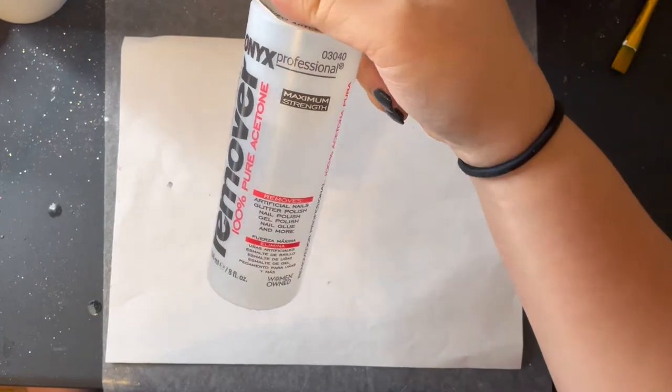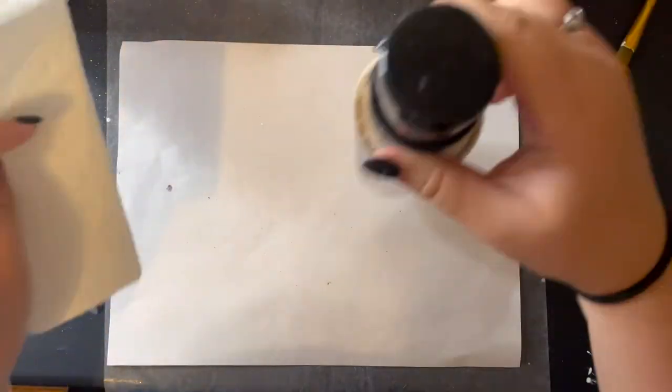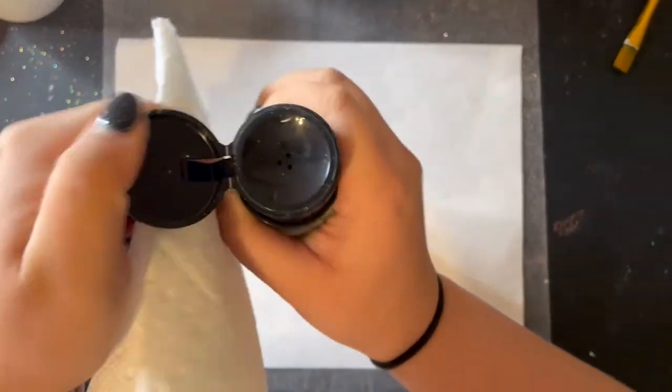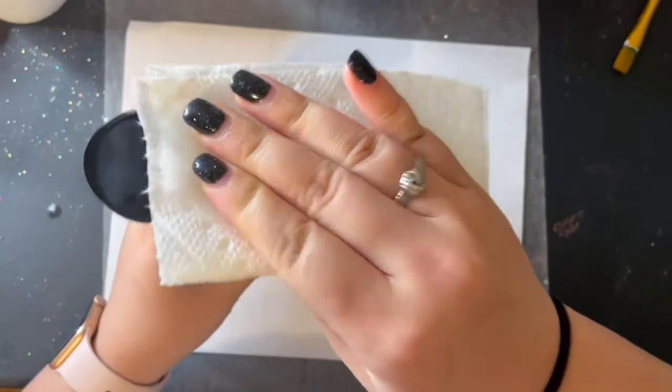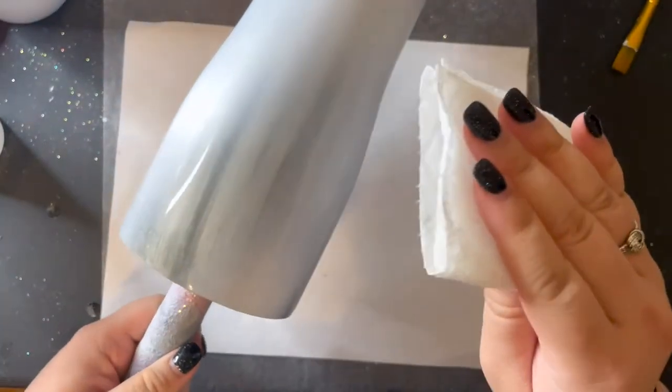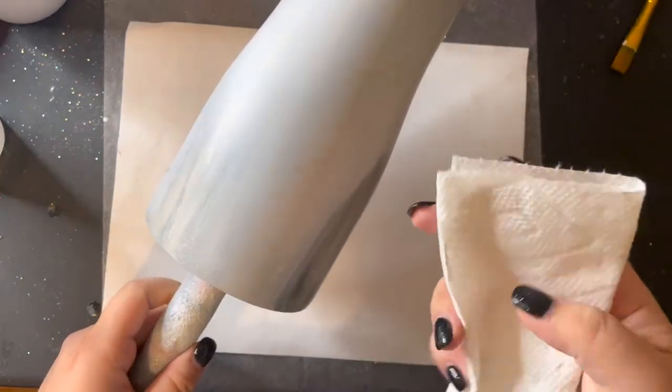To clean up some spots and make it look a little bit more distressed, I'm going to be using this acetone — it's just regular nail polish remover that I bought from Walmart. I take a paper towel and soak it with the acetone, then grab the tumbler and find the spots that don't have much spray paint — that's where I need to clean it up. I just go ahead and rub rub rub and try to clean up the spots as best as I can.